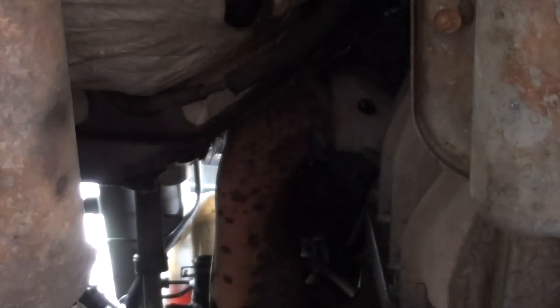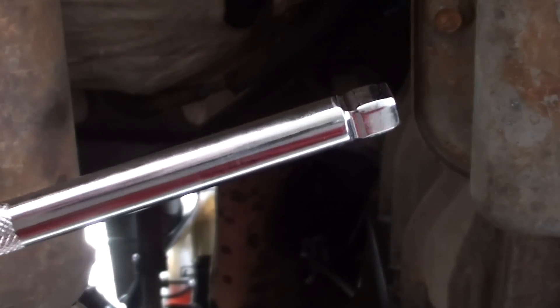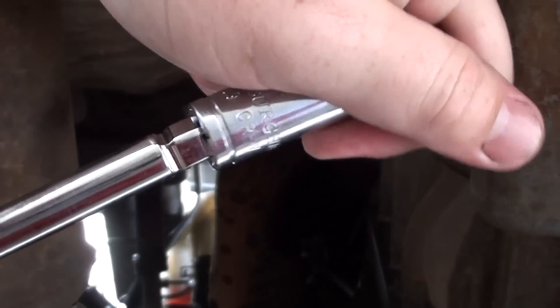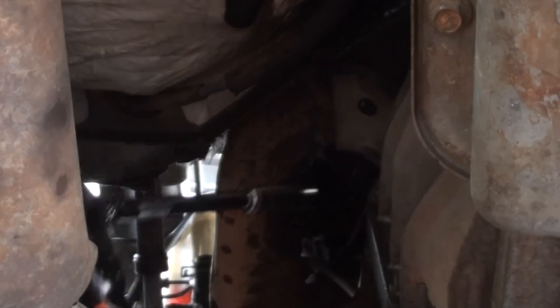One cool thing I've got is these little wobbly heads. Man, these are a lifesaver — lets the socket swivel around on that. Pick these up for like, there's like 12 different ones in a set that I got from Harbor Freight for like six bucks or something. It's like a lifetime warranty on this stuff. Stuff like that, I love Harbor Freight for. Let's see if we can get these off.